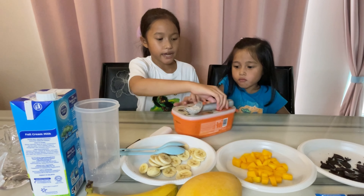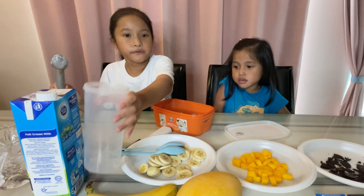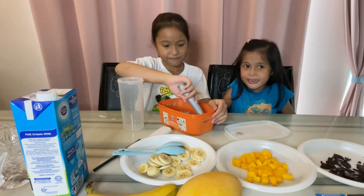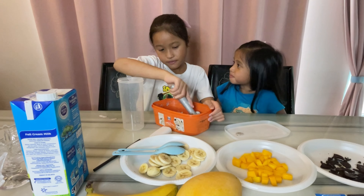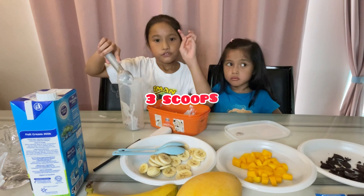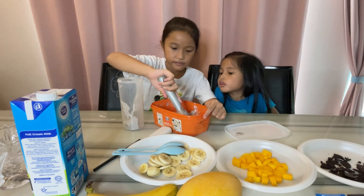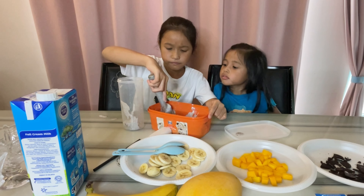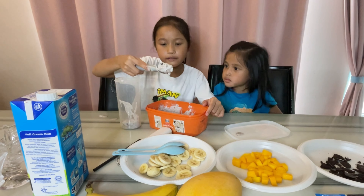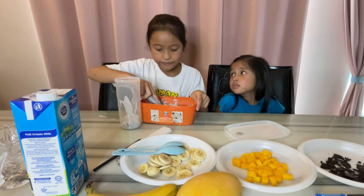First we take the ice cream and then put it in here — 3 scoops. This is the first one, second one, and the last one.